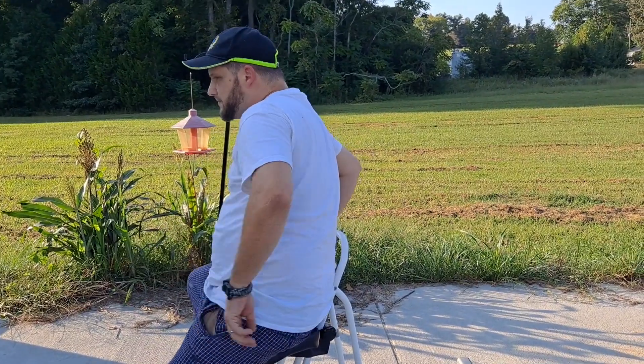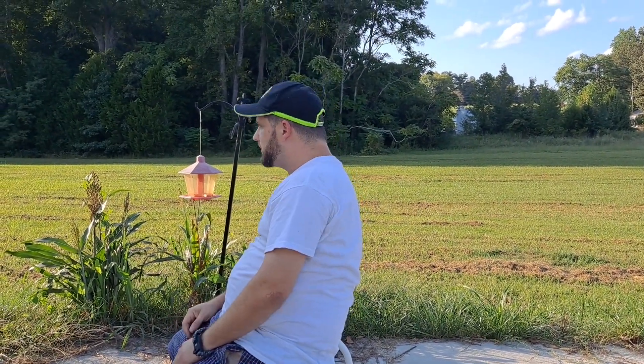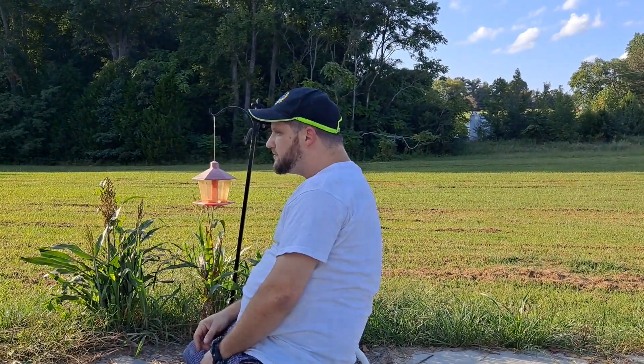You can just imagine me by my eyepiece of my telescope, just comfortably observing, saving my back.